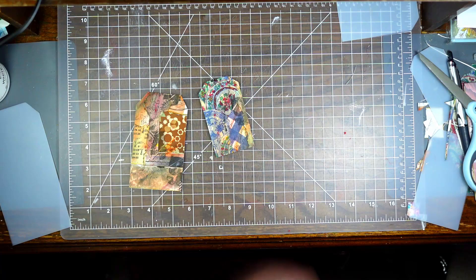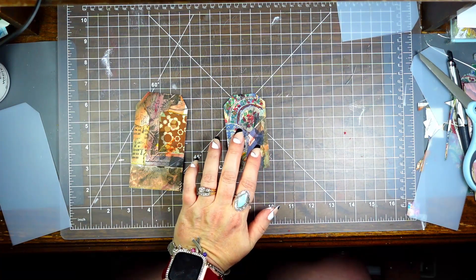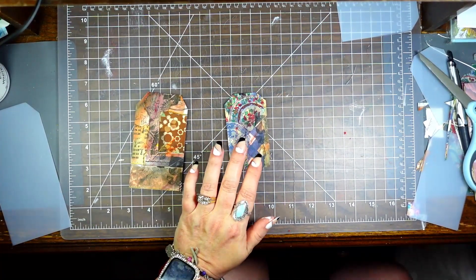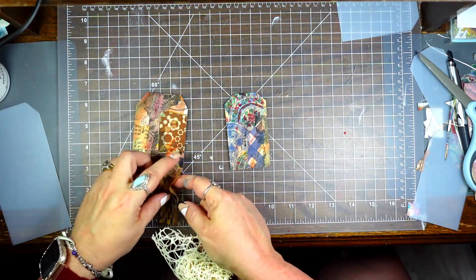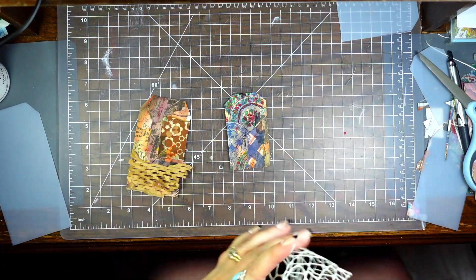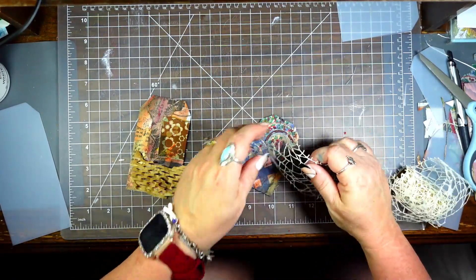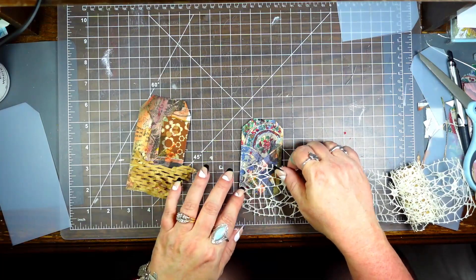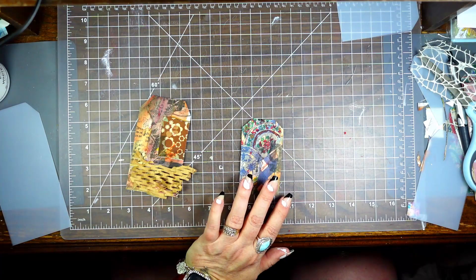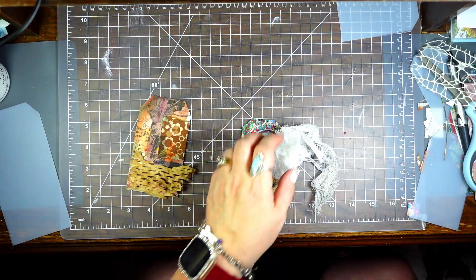I'm going to set these to the side. The first thing I want to do is add texture. I have this shipping material I used in my junk journal box, and some lace-type things I got somewhere. I always have my cheesecloth — I love working with cheesecloth.